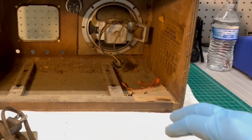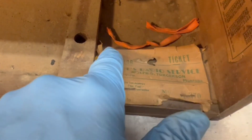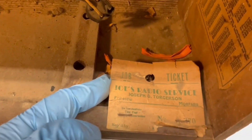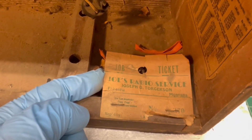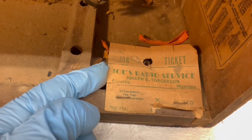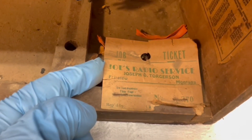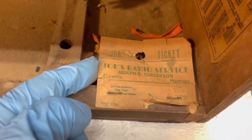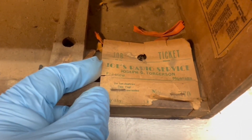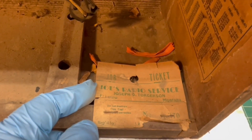Let's look at that repair tag — let me zoom in on it and see what it shows. Very cool: Joe's Radio Service. Joseph O. — or Joseph Q. — Torgerson. Looks like Fairview or Fitzview, Montana. We'll have to do some research on that and see if we can find anything on the history of the repair shop. Pretty cool.